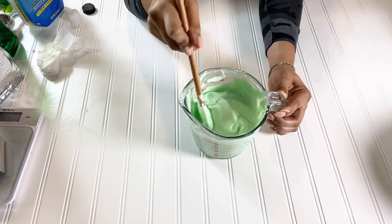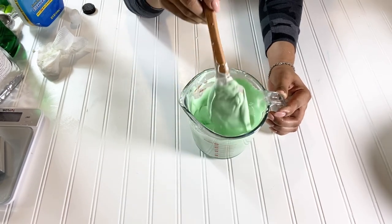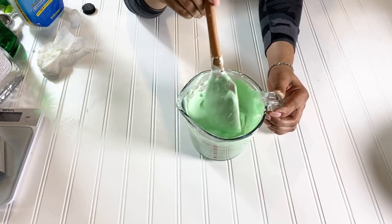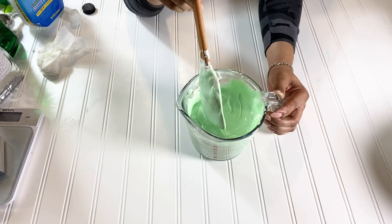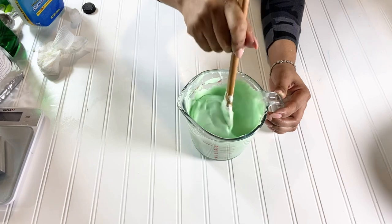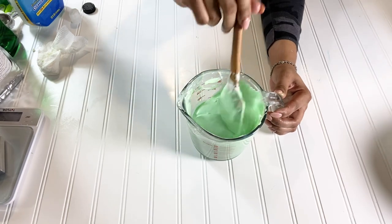It is very beautiful and very creamy. I love it. I can't wait to see the actual final result when it's finished thickening up. I'm going to give it some time, leave it sit, and come back and show you what the final result looks like — and then I'm going to pipe it into a jar.